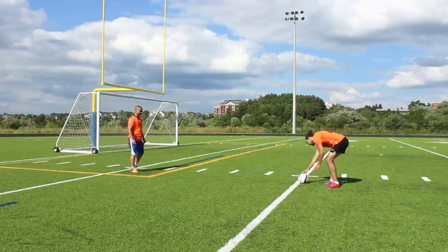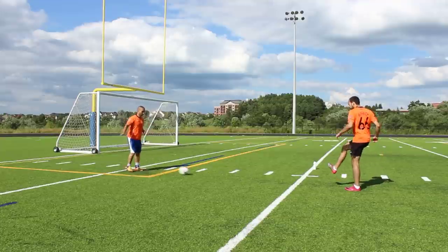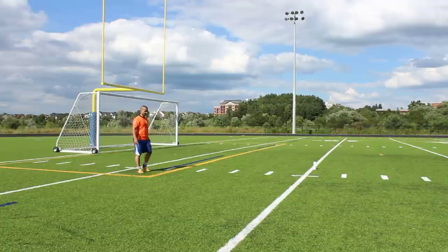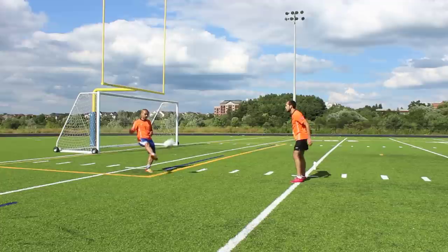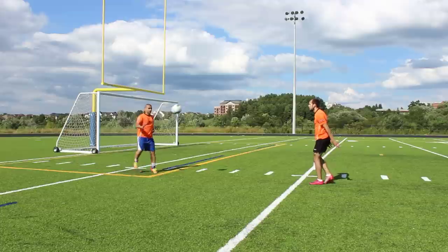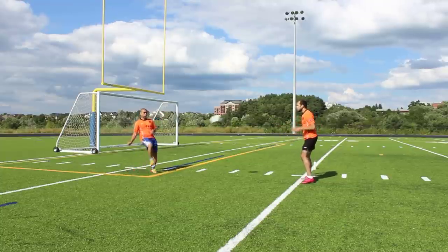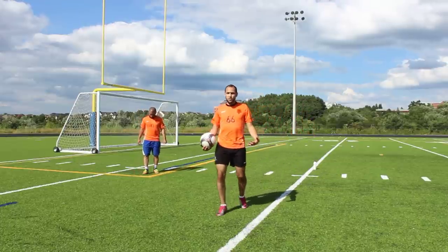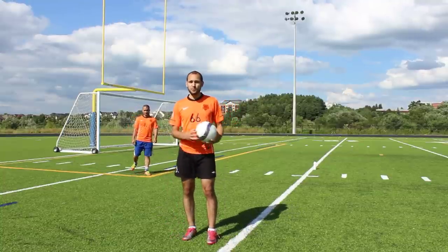Ready bud? Now I can throw him some balls and he'll try some volleys. He stays on his toes, stays balanced, he's strong on the ball — he chests the ball, keeps it nice and close to him, puts it down onto his foot, and he can volley back to me with both feet.